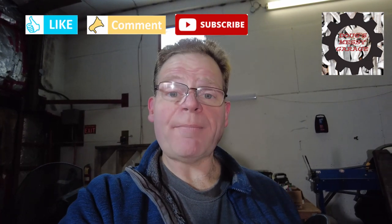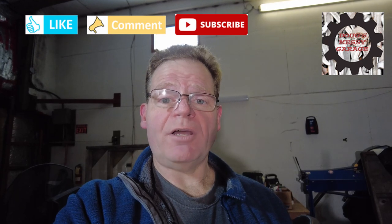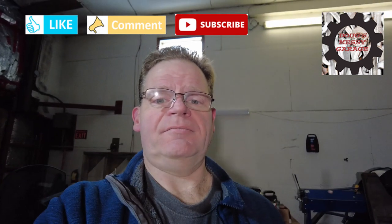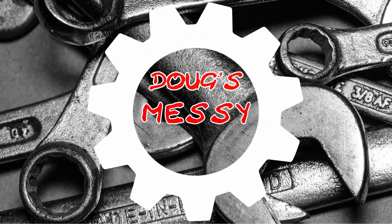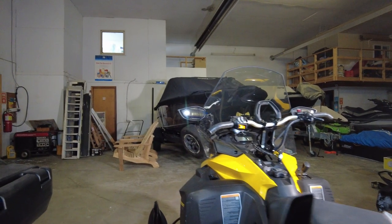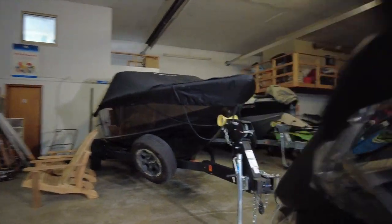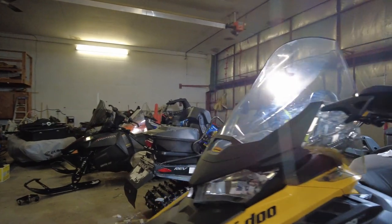Hi guys, my name is Doug. Welcome to My Messy Garage. In this week's mess, we're going to be mounting a chart plotter on a 2021 Skidoo Expedition LE. A friend of mine just got a brand new snow machine and we need to mount this chart plotter to it.